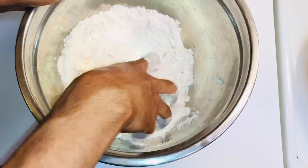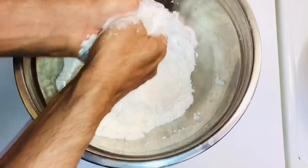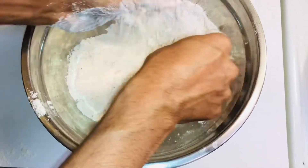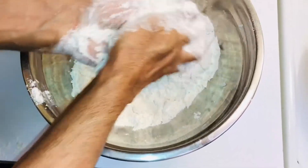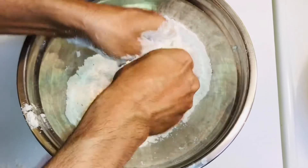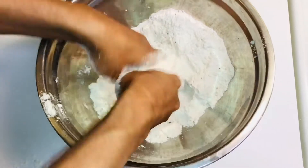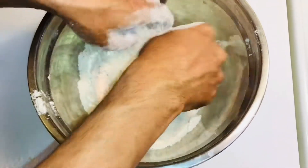Start massaging the flour with both hands. Keep massaging it for a while so the salt, oil, and everything mixes together well — do this for at least 10 minutes before adding water. You can also use a dough machine with a dough hook to mix everything together.